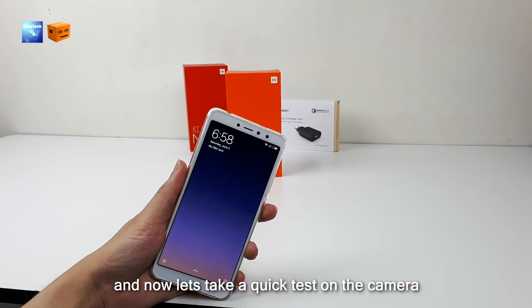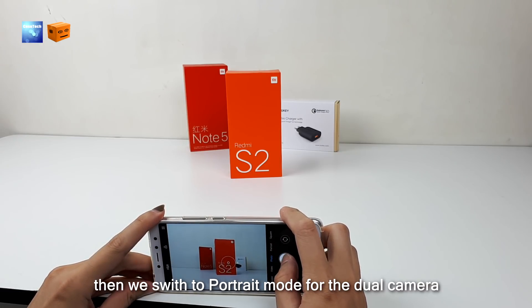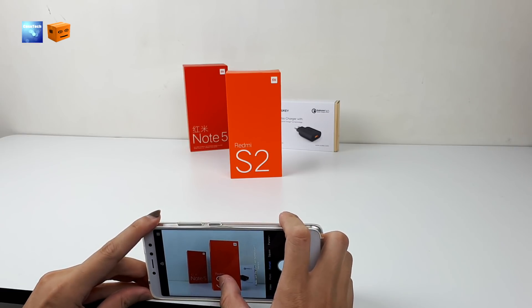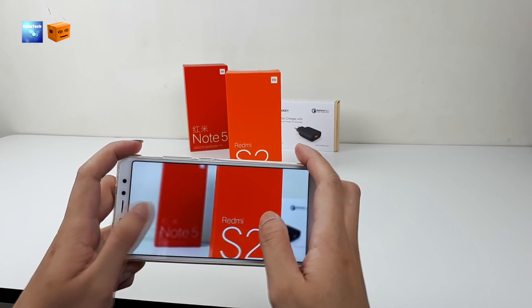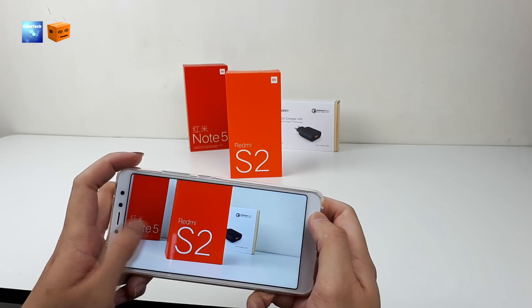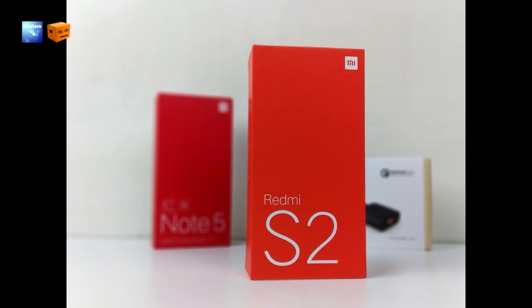Now let's take a quick test on the camera. We open the camera app with normal settings, then switch to portrait mode for the dual camera. In portrait mode it blurs out the background. The background is noticeably blurred and the edge of the main object is quite sharp. In normal mode the background stays clear, while in portrait mode the background is blurred.